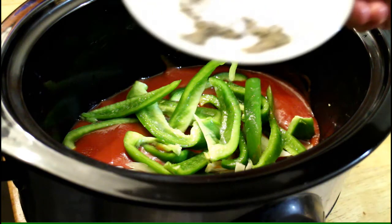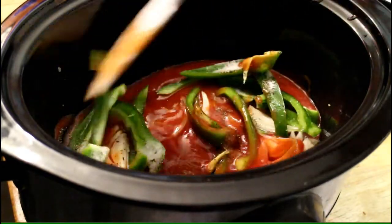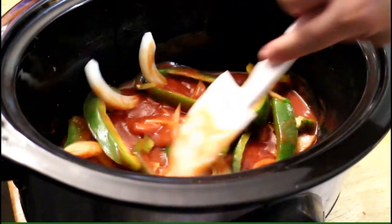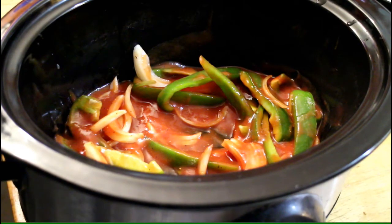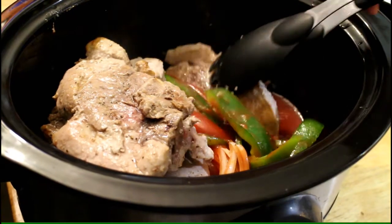We're gonna dump in the rest of the pepper and salt and then the sugar — just mix it up. Now I'm gonna get my pork chops, go ahead and put them in, and we're gonna mix it again so that the tomato sauce is coating the pork chops. Just mix it the best you can.